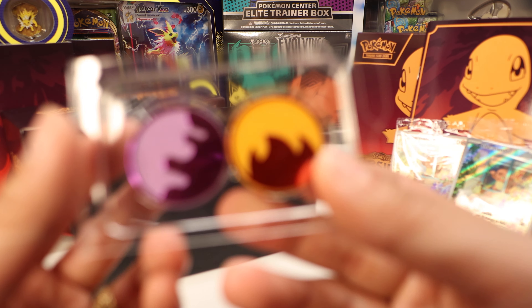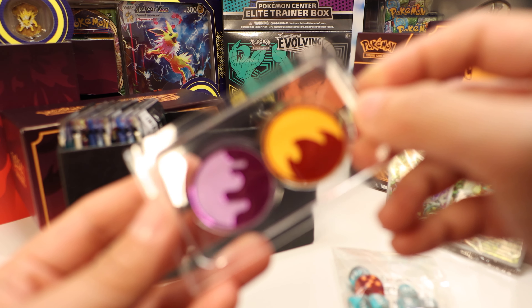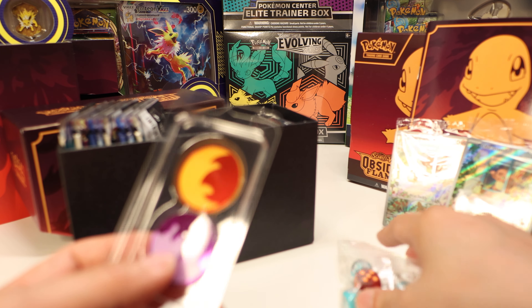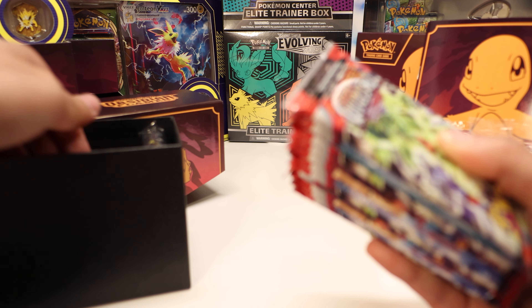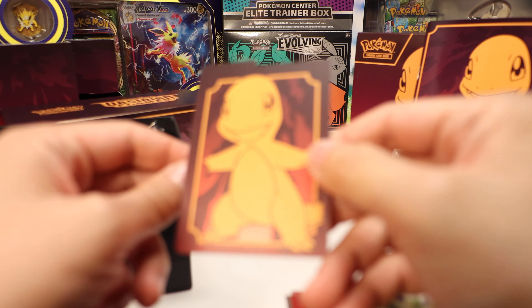We have our damage tokens and a die, which you primarily use for flipping — acting as a coin toss. But in tournaments you don't use coins, you use one of these die. And we got our new Scarlet and Violet style damage status tokens: burning and poisoned. And other than that we have packs — that's what we're here for. We do have dividers in the box with a nice foil pattern. But yeah, let's crack these open and see what we get.